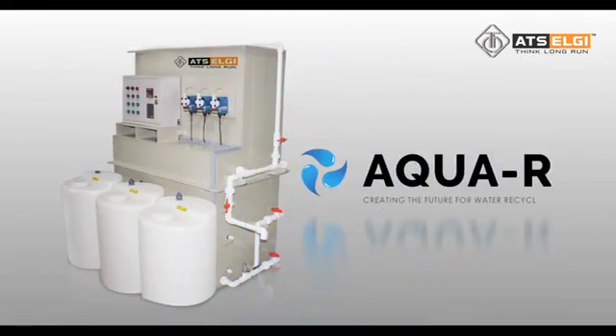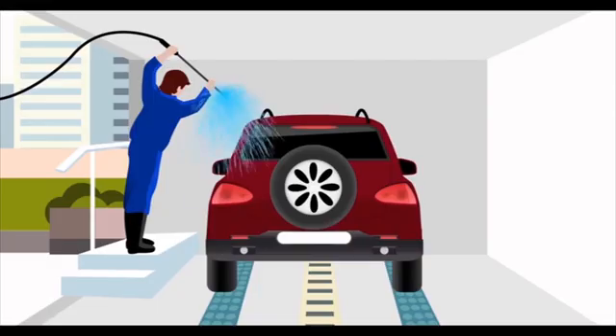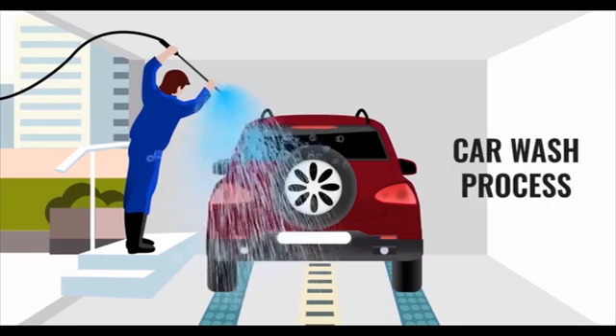ATS LG Water Recycling Plant is an automated unit that enables recycling of vehicle washed water by treating the water with chemicals in a cost-efficient manner. Let's see how the WRP helps in vehicle washing stations during the car wash process.